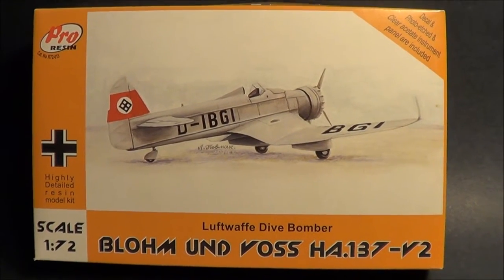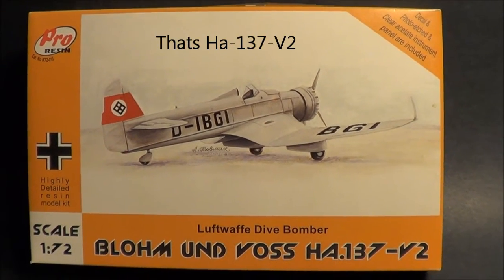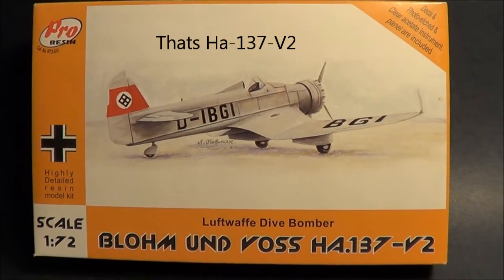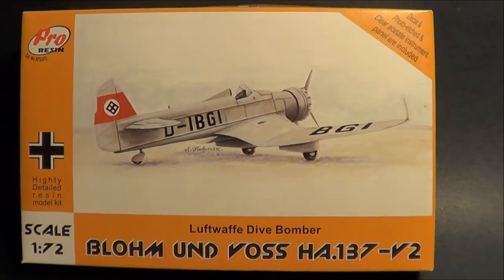Welcome to Scale Model Kit Review. I'm Steve Sutton. Up next is the Blum & Voss H4-137 V2. This is a 1/72nd scale resin model kit from ProResin.